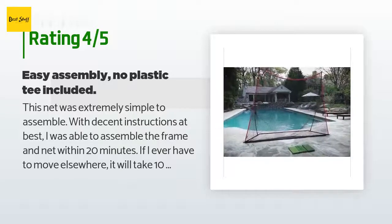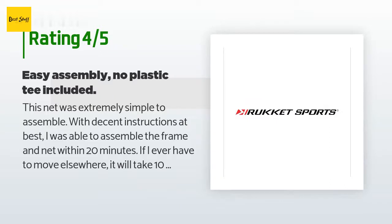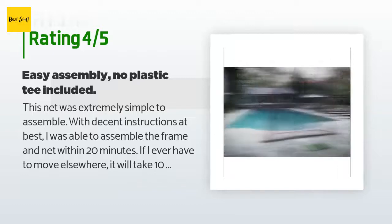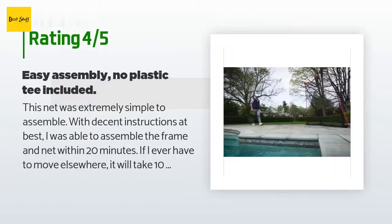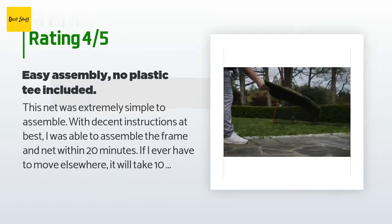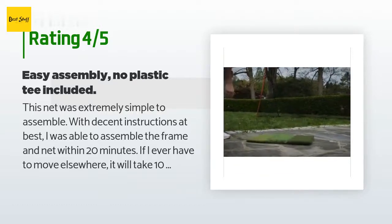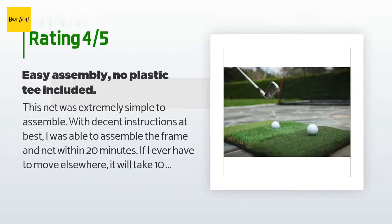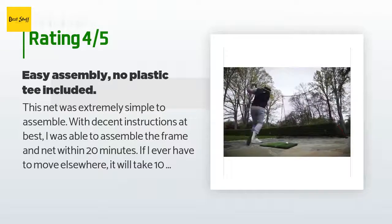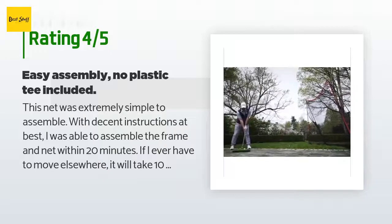'Even the flexible poles seem to be very sturdy — not sure what they are made of, but more formidable than basic plastic rods. The net seems like it will do the trick, but I've only been swinging on it for a few days. Its strength will not be known until many months of abuse.'